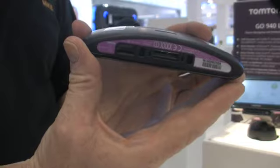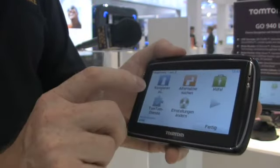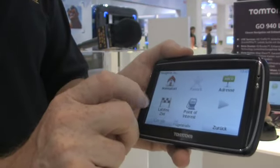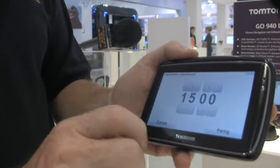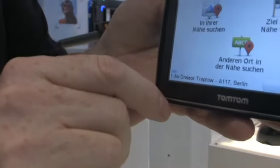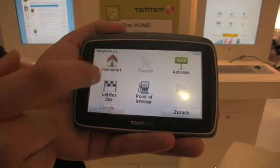A key feature of the 940 is a built-in SIM card, which makes it a connected device. As you can see, it has a fresh look to the user interface, but it's not so alien that it can't be recognized, even in German. Because it is connected to the TomTom servers, it can not only receive TomTom's HD traffic, but it can also search the internet.